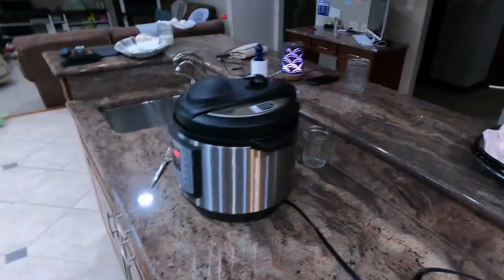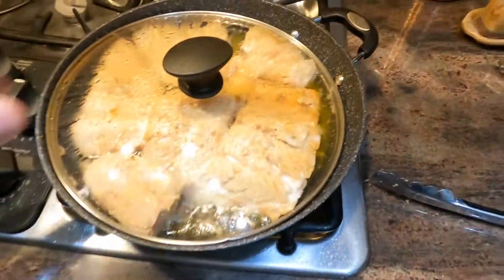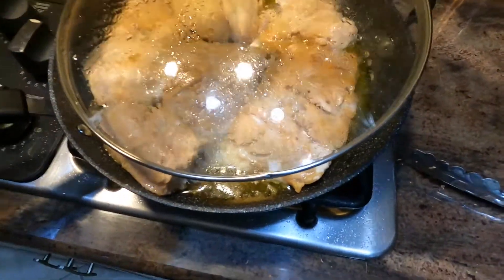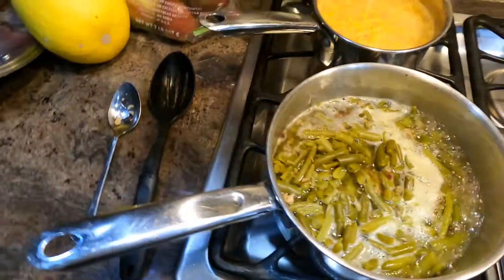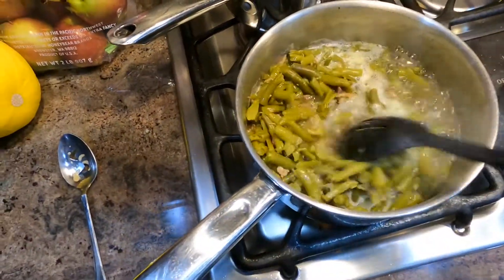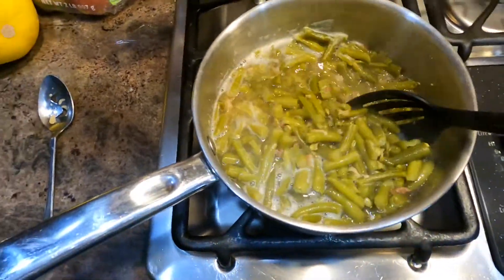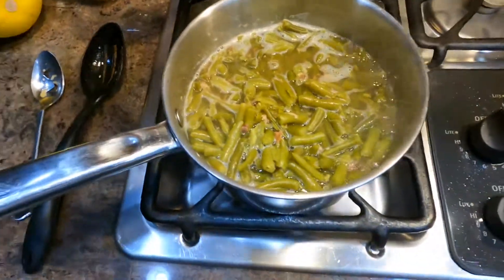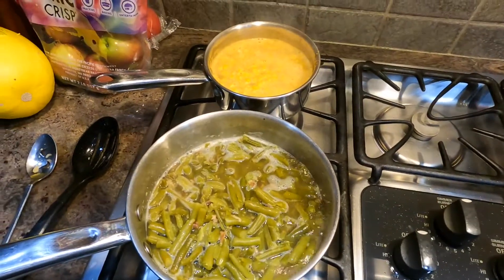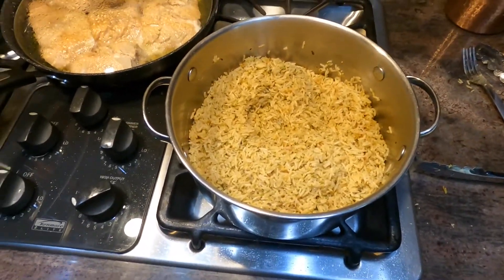We've got some rice over here that's just about done — should be a good meal. All right, the rice is sitting, the salmon is done. Oh, it looks good! Green beans are still boiling, corn is done.